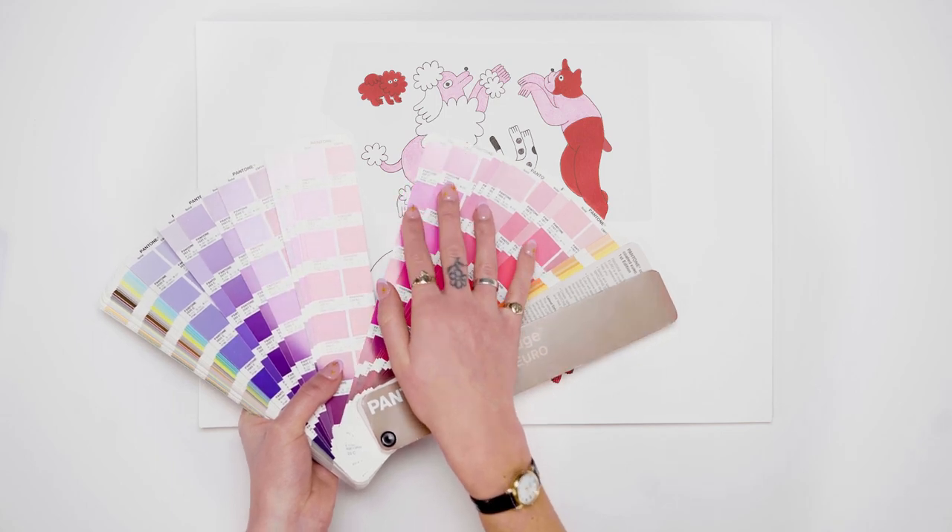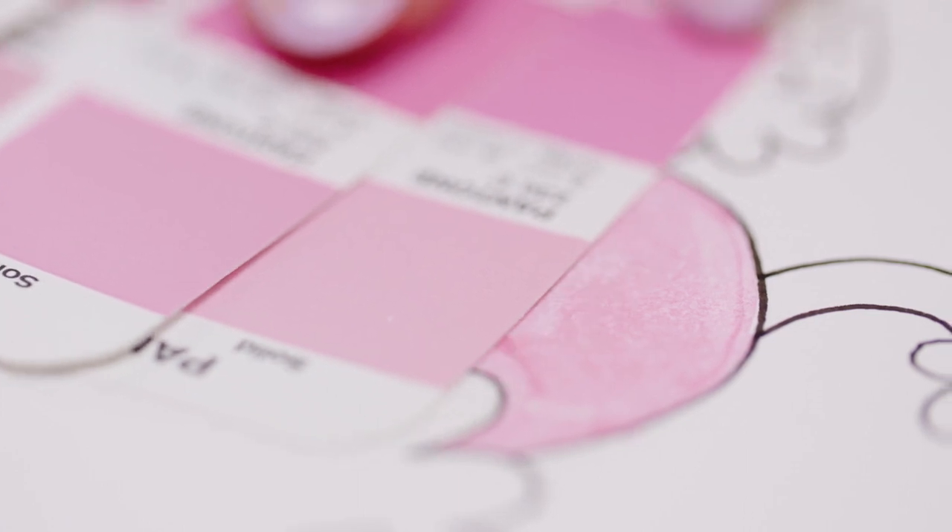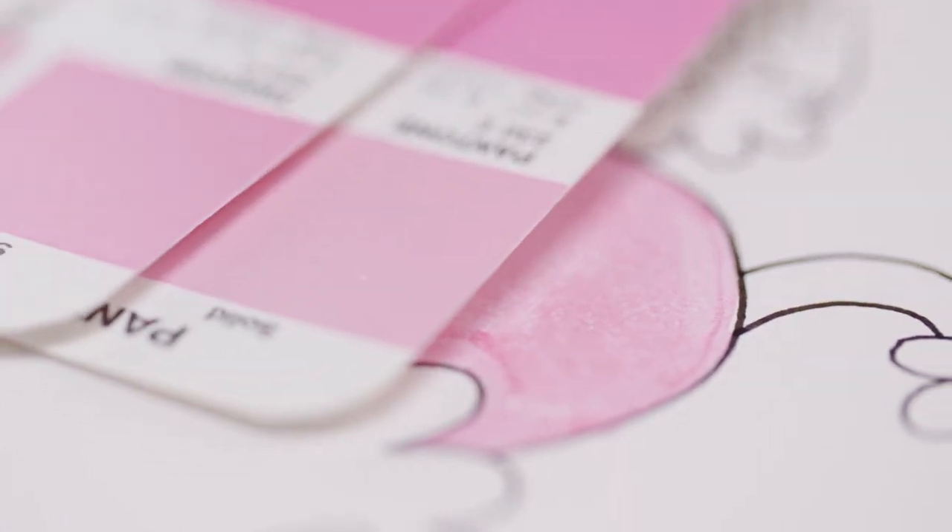A great tip is to keep a Pantone swatch at hand. I use this global colour standard to make sure the colours translate into the knitwear I'm looking to produce.